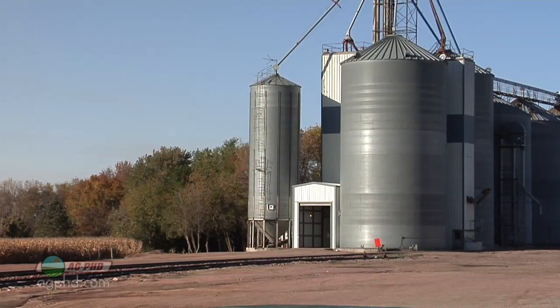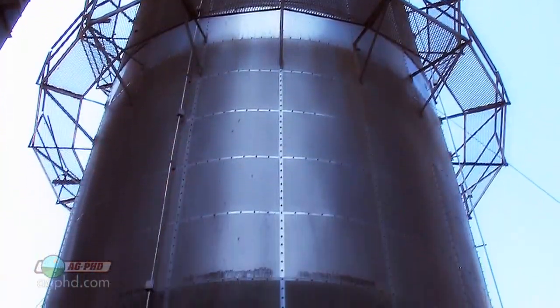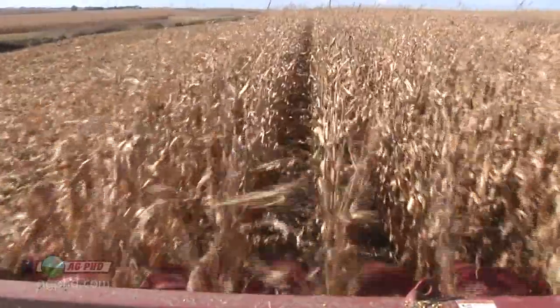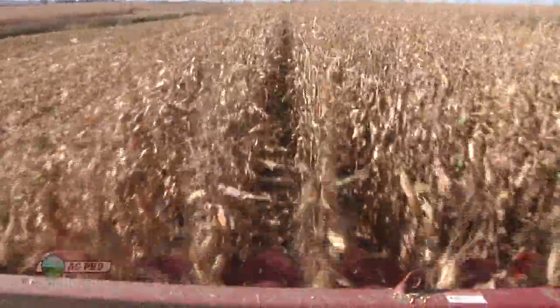Now, some farmers who don't have grain dryers on their own farms, or maybe their grain dryer just can't handle that many bushels all in one shot, will haul grain to a grain elevator in town. That grain elevator will have a large dryer where they can dry grain very quickly as it's coming in from multiple farmers. This is a way that a farmer could start harvesting even if his grain is just a little bit too wet.